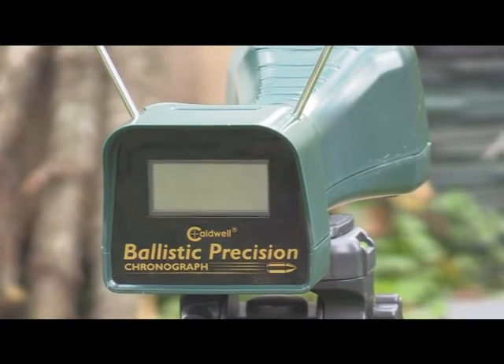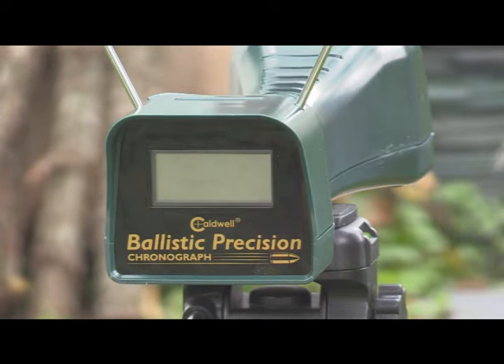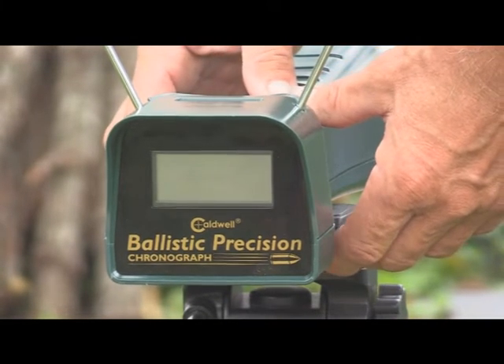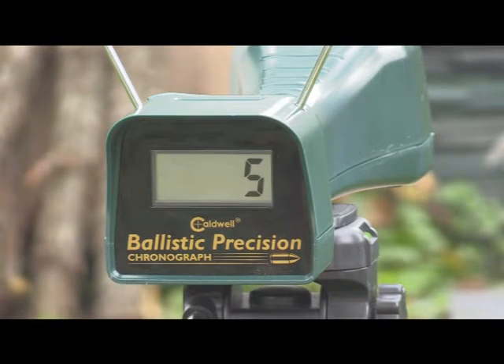You can see the way it's set up. I want you to see what happens when you turn this on and how it sets itself. There's a switch — feet per second or meters. You always want to make sure it's in feet per second if that's what you want. There it says feet per second. It'll sit there and reset in a little bit. There we go — she's ready to shoot.